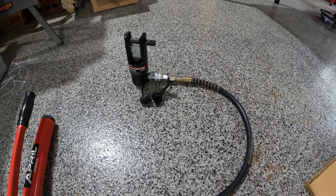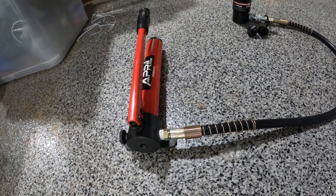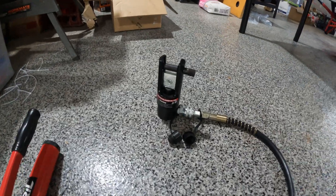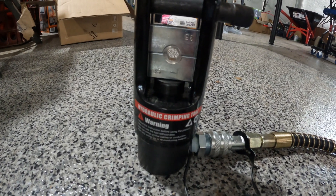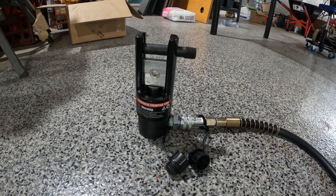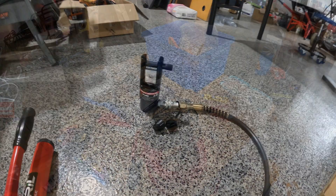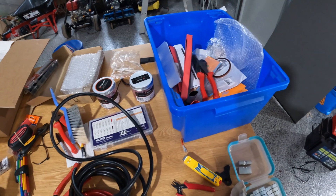It does look really well made — all the fittings are good and the dies are really nice. I gave it a test yesterday on a short cable and it was beautiful. I was able to do a double crimp, super easy. Having it floor-based with a sturdy base to crimp into makes things a lot easier when you're doing it yourself. I was able to simply back it off, slide up the lug, do a double crimp, and it all came out beautifully.